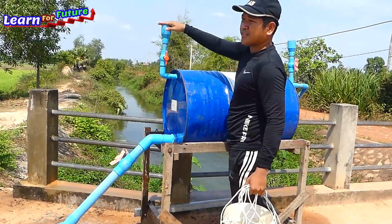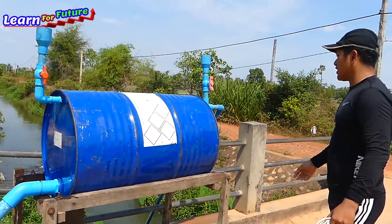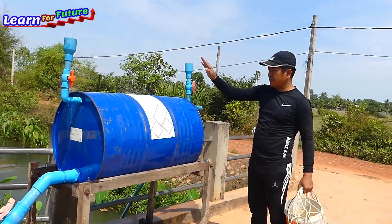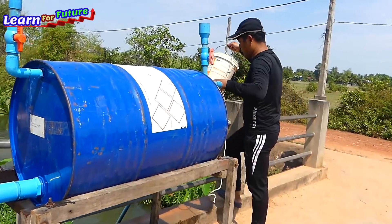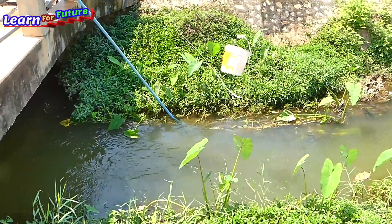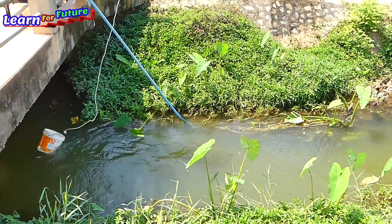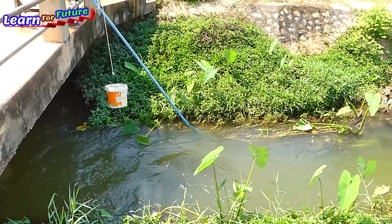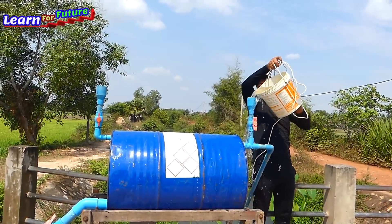The installation is complete and what I have to do is just take the water from the river and install it into this one. Pull the drum and then just open the output pipe. We can install by this one because we have the food valve.